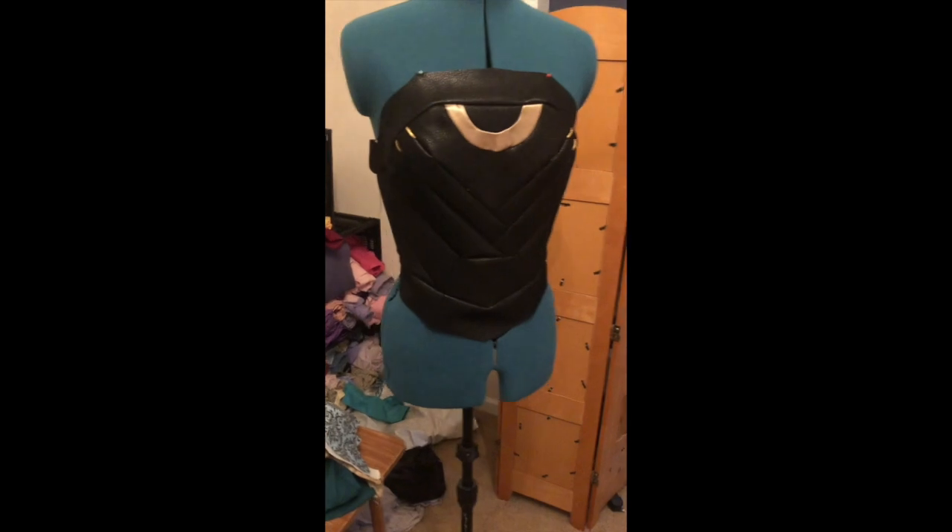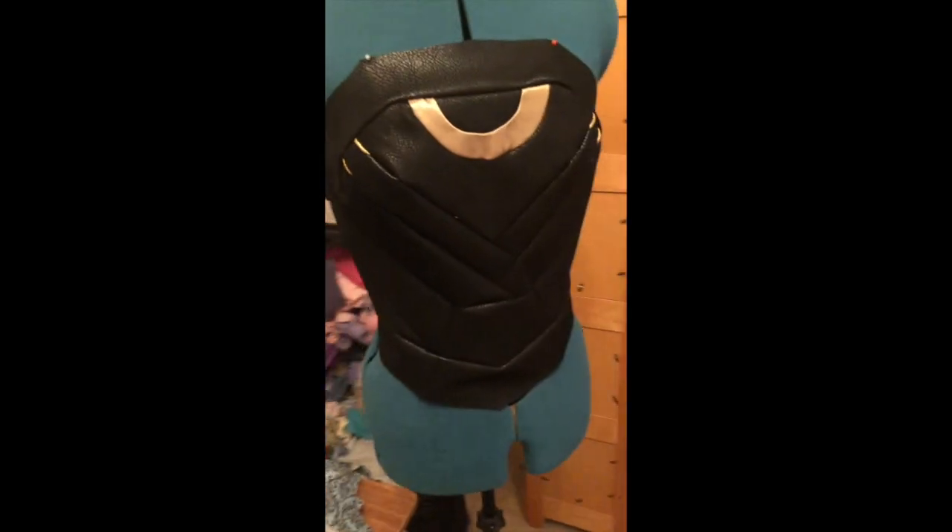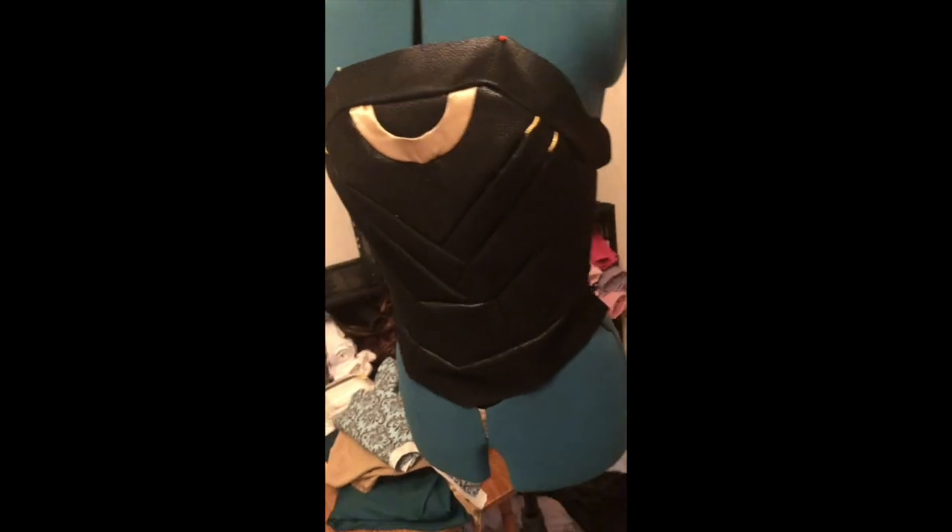I just had to sew some very minor darts on the inside of the bodice along where one of the seams already was so it wouldn't be noticeable — the purpose being to make the bodice more fitted to a woman's body. After that I pinned the top piece of faux leather to the rest of the bodice, tucking in the little gold strings into the seams to sew them down. Then I sewed it all together, and that was the final step before the front of the bodice was basically done. I am really happy with how this came out. Stick around for more updates.